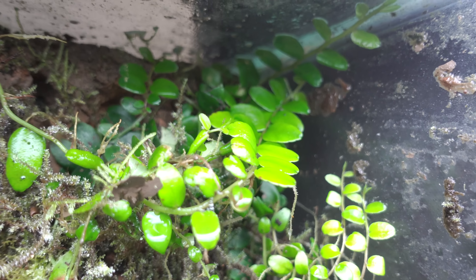Here we have Syngonium Rayii. It's a really, really neat plant — the leaves are basically shaped like arrowheads with a white vein down the center. I've had this plant for over 10 years; it can grow pretty crazy, but if you do a decent job at upkeep with it, it's an awesome accent plant for vivariums and it grows super easy. It can even grow from a single leaf, similar to how some peperomias and begonias propagate from one single leaf.